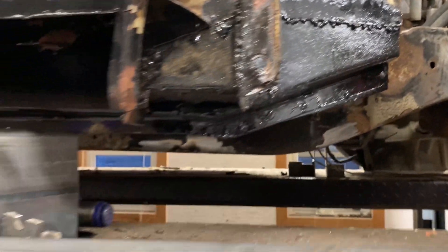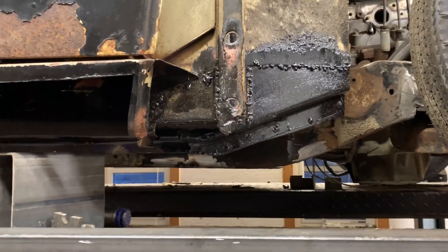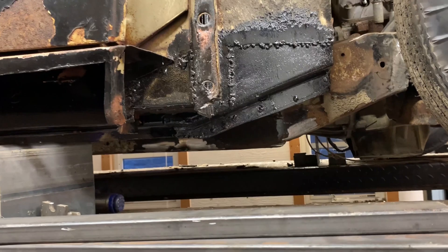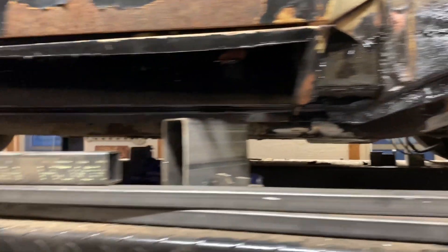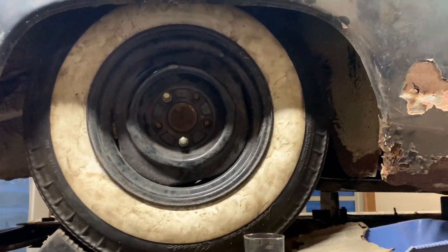There are my gross welds. By the way, I do not like weld-through primer, and that's what caused all those disgusting welds. So I may grind most of that out and redo them. So I put the body back on just to see some fitment, see how things were going to go.